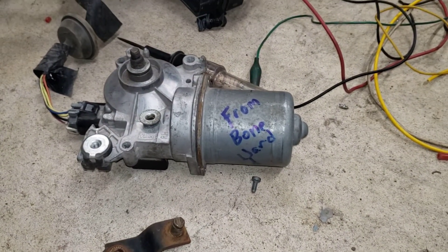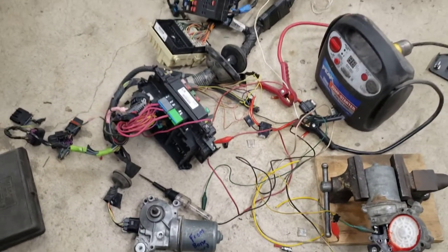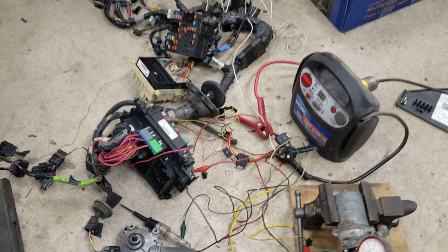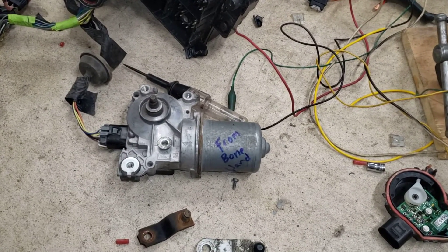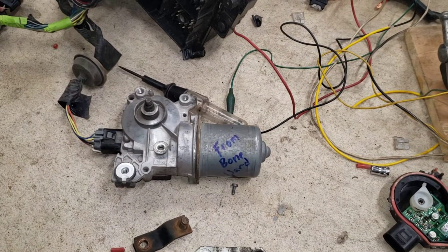Anyway, long story short — we put quite a bit of time and a lot of thought into how we were going to manage this. We were able to lay it all out so we knew what we had from the get-go. When we bolt this in and wire it up, we'll know exactly what we have.